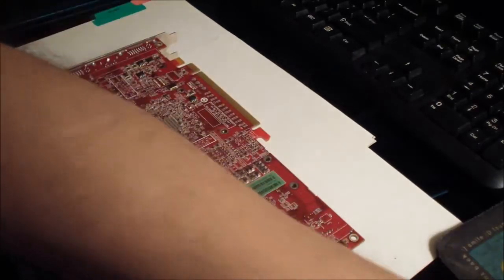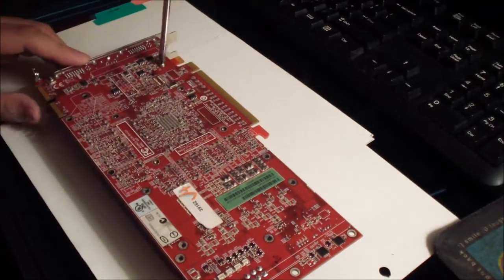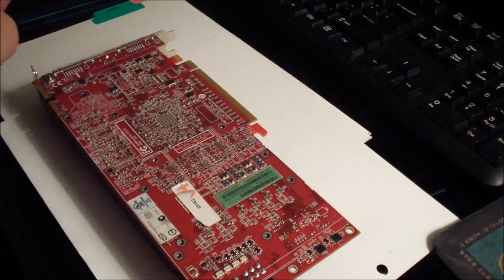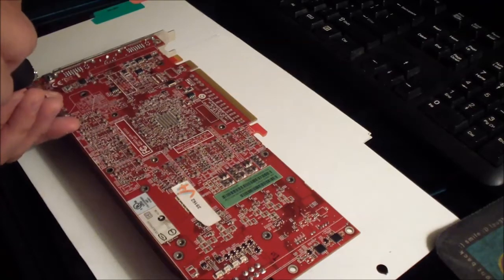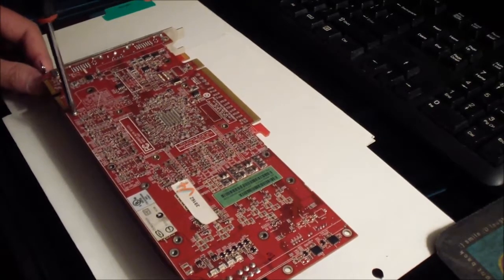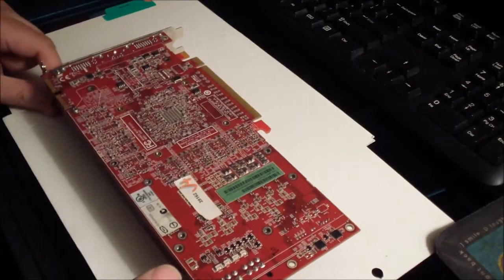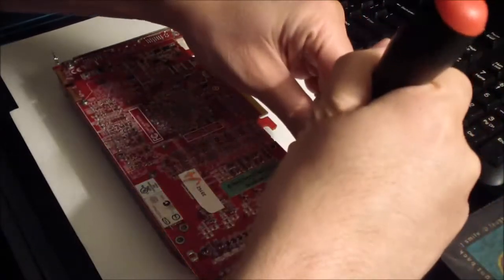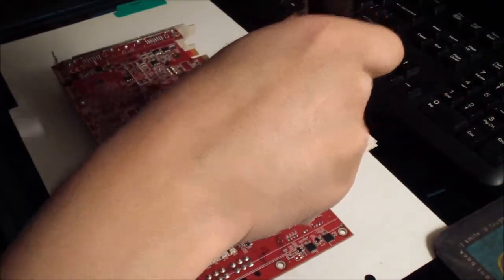Okay, looks aligned. Take the screwdriver and put all the screws back in. The way I like to do it is put one in at one end, like right there, and put another screw at the other end, like right there — that helps you align it better.